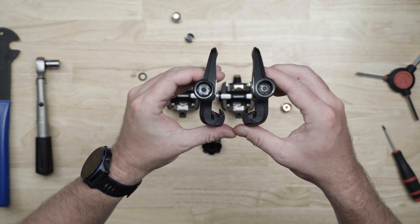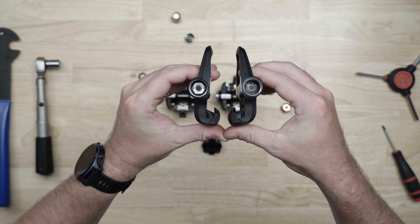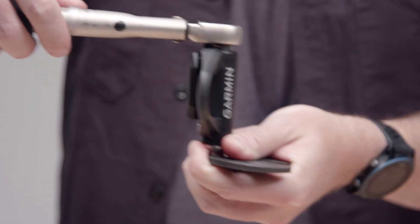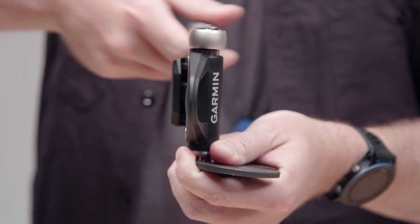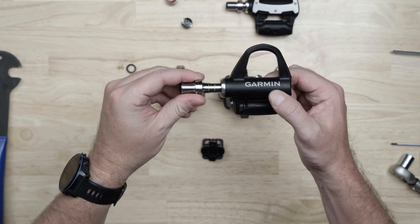On both the Rally 100 and Rally 200 series, the left pedal has standard threads and a silver nut. Loosen the spindle nut with a 12mm socket on a ¼ inch drive by turning it to the left. Use a pedal wrench to keep the spindle from rotating, then slide out the spindle.